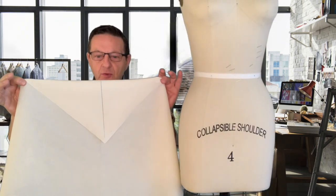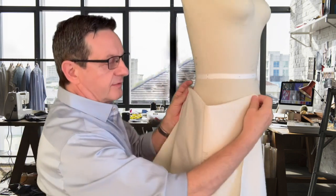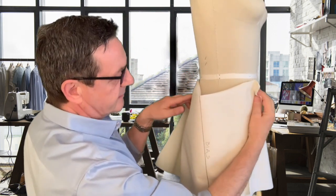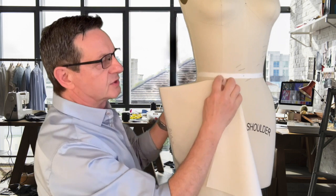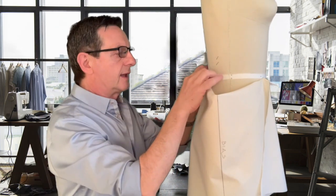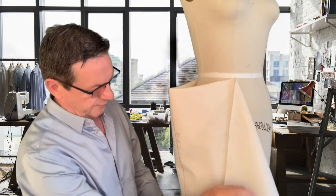I'm going to fold my muslin so that one corner is folded over, and so that the bias grain line is on the side seam of the form, away from the form, like this. Let's put a pin right on the muslin on the form, close to the princess seam of the form, in the front as well as the back. Make sure that your bias grain line is nice and straight.